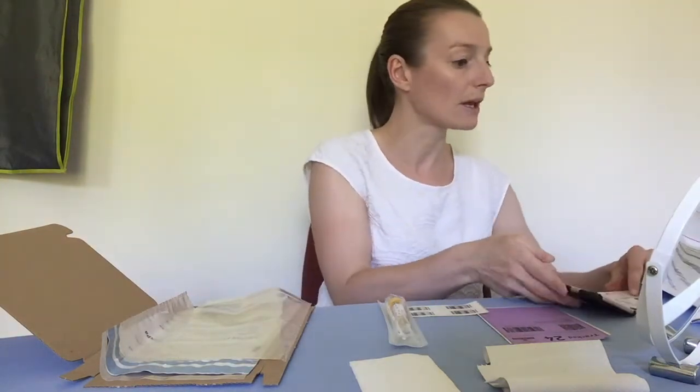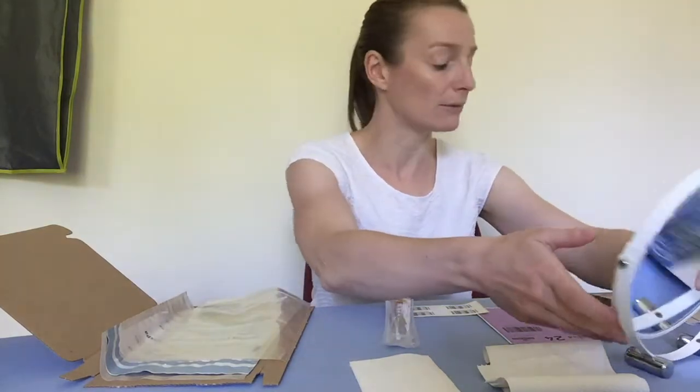The next thing you have to do is wash your hands really carefully — 20 seconds with soap and water. Then put all of the things from the test kit on a surface, and I'd suggest somewhere where you've got a good mirror, because that's going to be quite helpful.